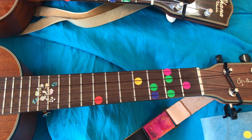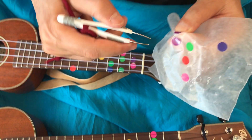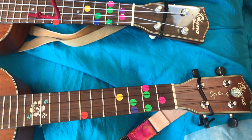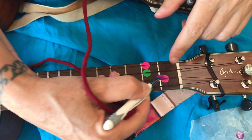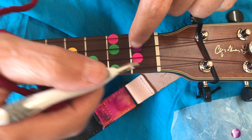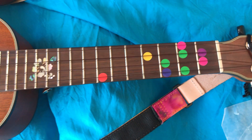Then purple — it's going to be on the first fret. I've got some extras just in case there's a mistake, because I already made one earlier. I'm gonna put it on the third string. And it looks like we're done — you are ready to play!